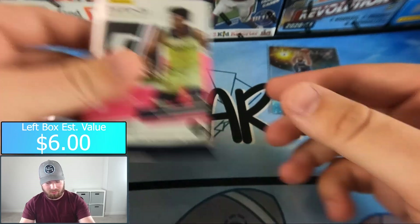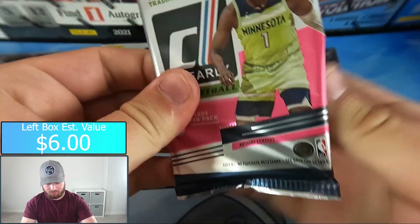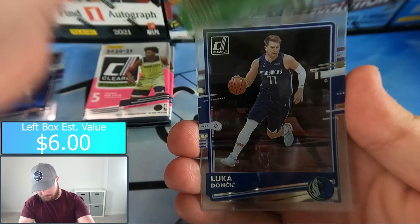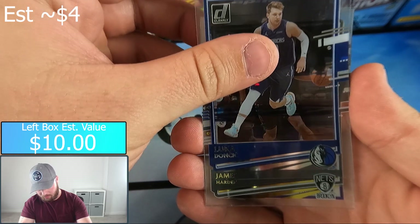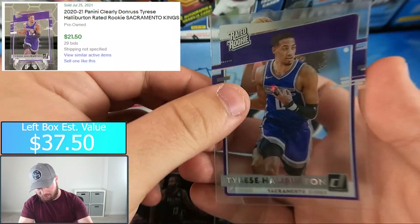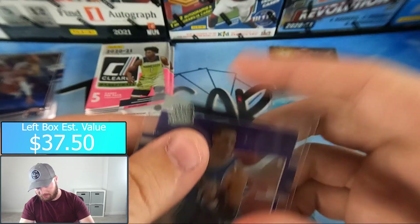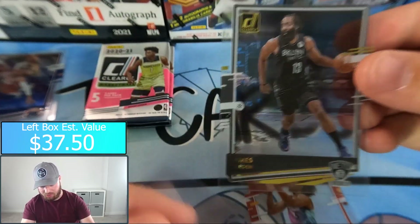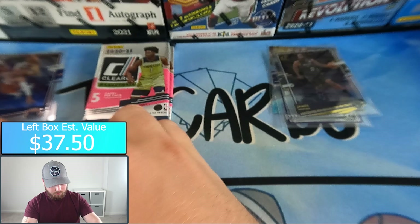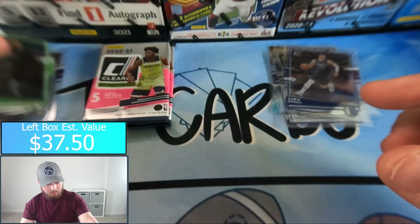Pack number two — Jaylen Brown, Luka, and we have a gold James Harden parallel. Also Tyrese Halliburton and Precious Achiuwa. Nice Tyrese Halliburton there and a gold parallel of James Harden — not numbered. I'll give Luka a sleeve as well, he deserves one. Pretty decent pack there.